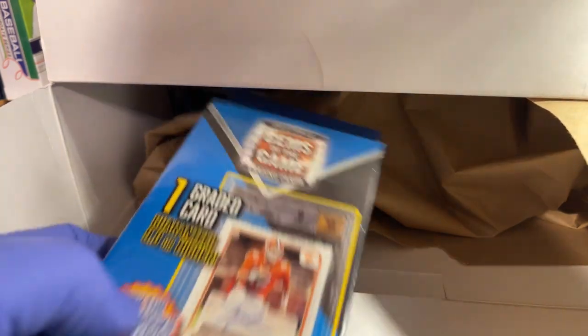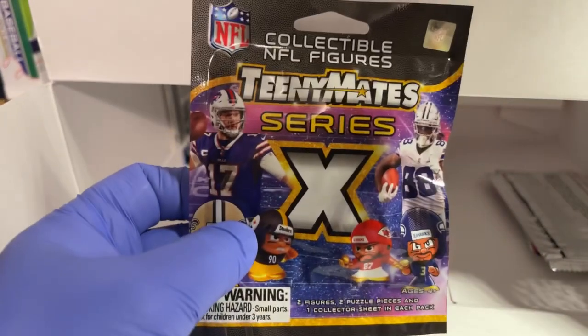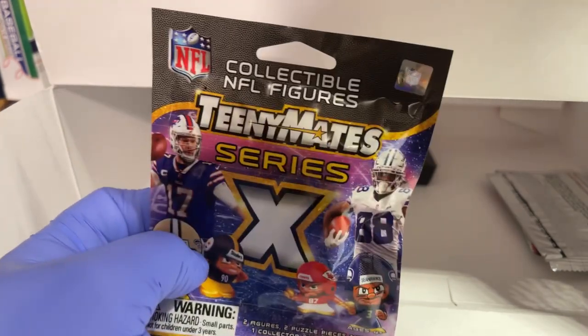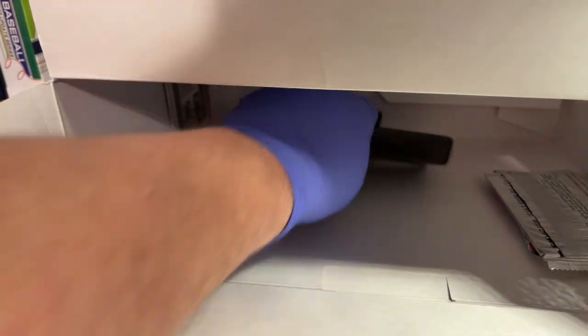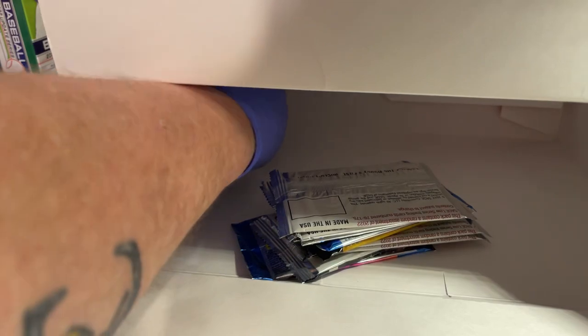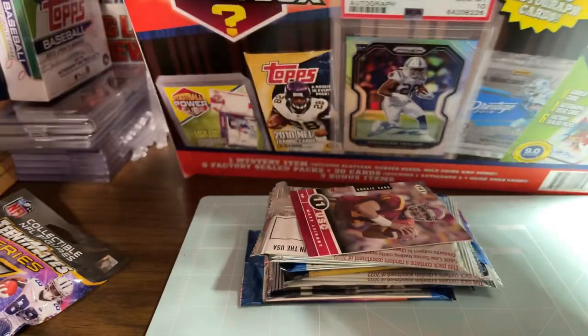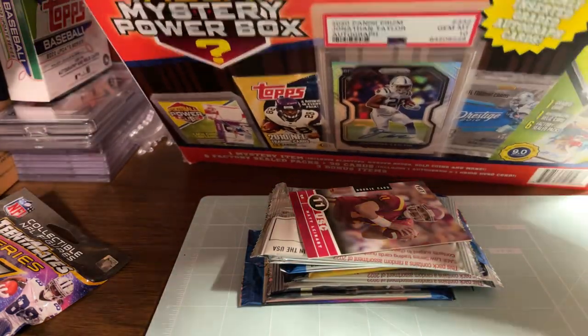Oh look, we got a Graded Gems of the Game card. We've got a Teenymate Series X in there. This must be the box of 30 cards — we got some packs and one card. Let me get this out of here and get this box moved.